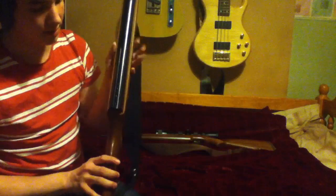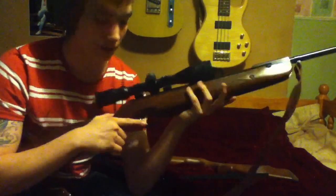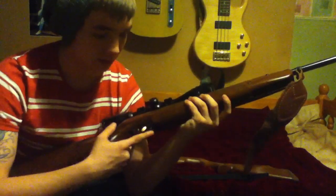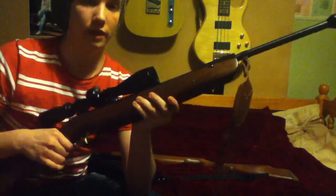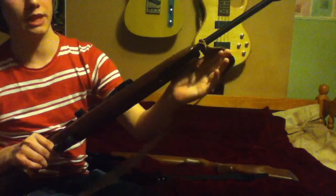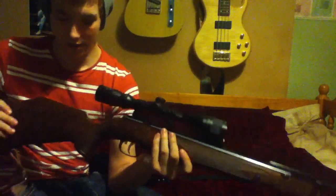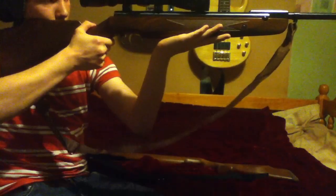This gun is absolutely gorgeous. It comes with a gold two-stage Rekord trigger, fully adjustable, and the aluminium blued trigger guard and the bluing on the rifle is fantastic. This version of the HW95, which is the Luxus edition, comes with a tapered end and a nice walnut stock, so it's quite light as well. It's an ambidextrous stock — suitable for both left and right-handed shooters.